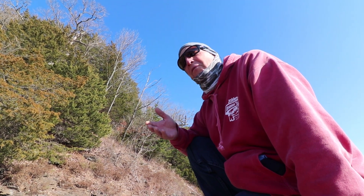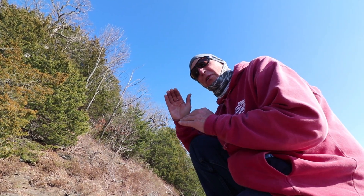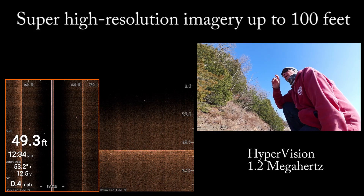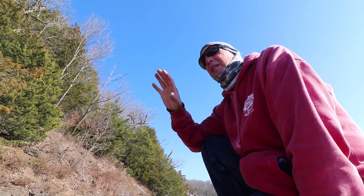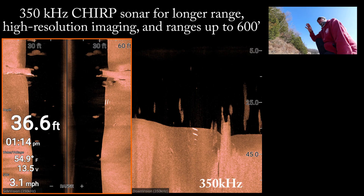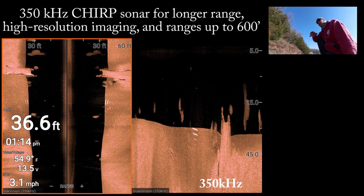The time NOT to use HyperVision is when you're in deep water — say you're out spooning or fishing schooling fish in deep water. HyperVision just doesn't have the right power to show what's down there. Here's an image showing HyperVision trying to display the bottom, but once it gets out so far it just loses the definition and sharpness. Then here it is in regular sonar, and you're getting a really nice view of what it looks like down there, without the clutter you get with HyperVision.